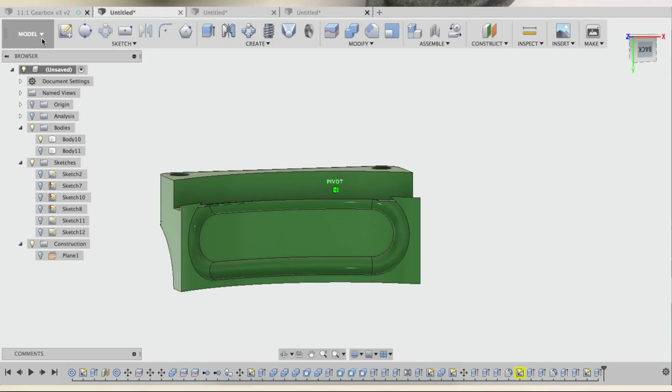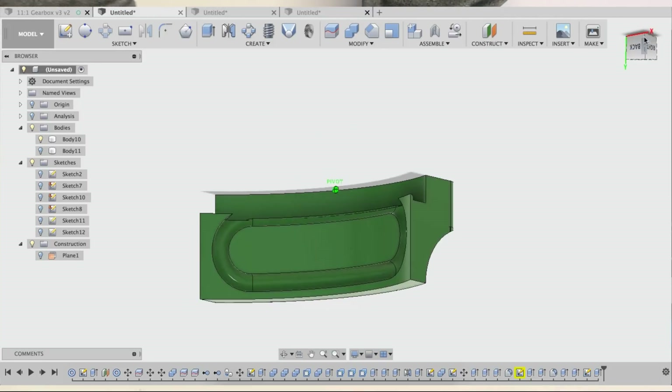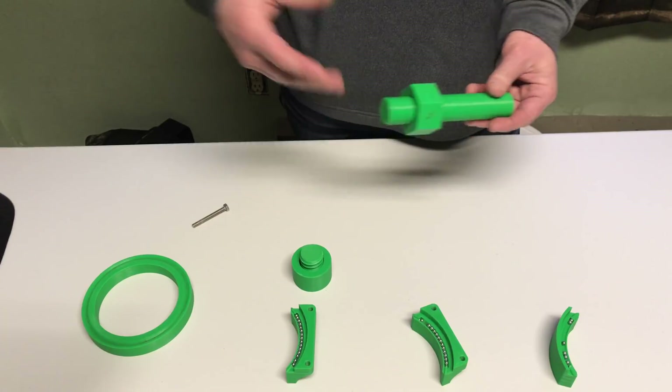Here's what it looks like in Fusion 360. That was my first venture with recirculating bearings.